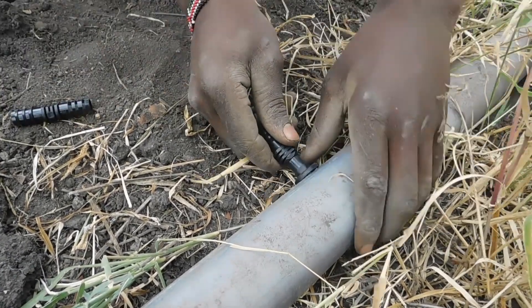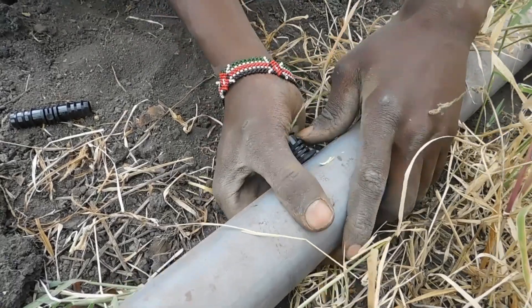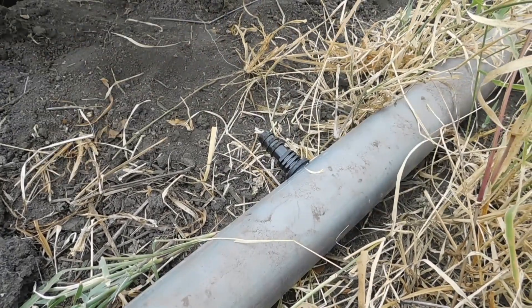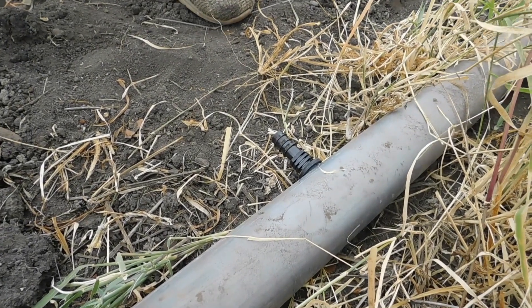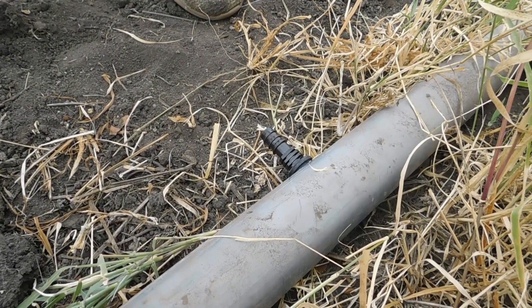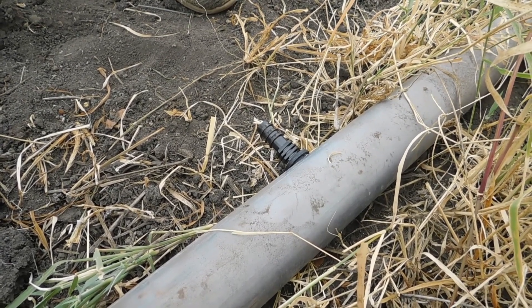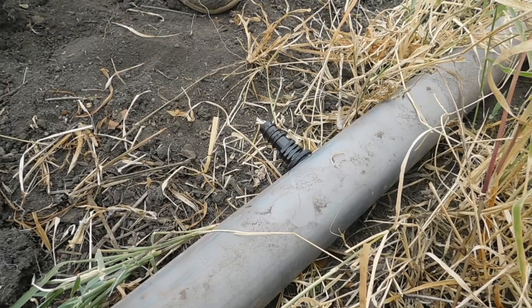Step 4: Install the drip lines. Now it's time to install the drip lines. Connect your lines to the main supply line and run them through the trenches you dug. Once they're in place, ensure that the lines are properly secured to prevent them from shifting or getting damaged.